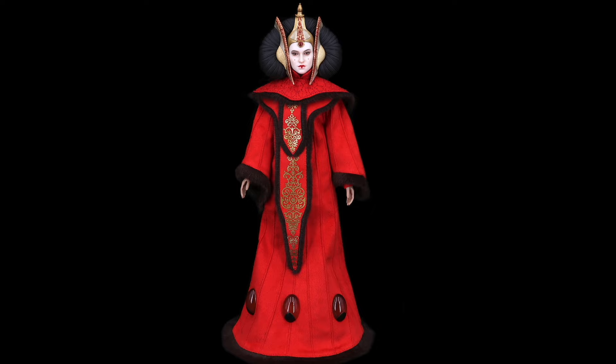I think it will look great in any Star Wars collection. But that's all for today — let me know in the comments what you think about this Queen Amidala by Playtoys. I hope you enjoyed this review, and I will see you in the next one.